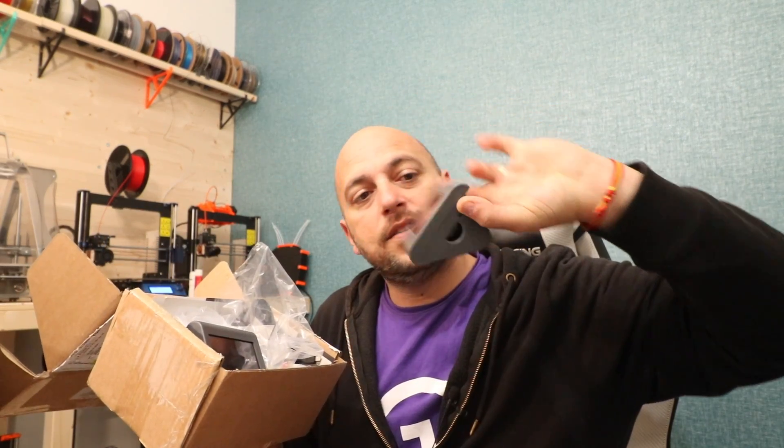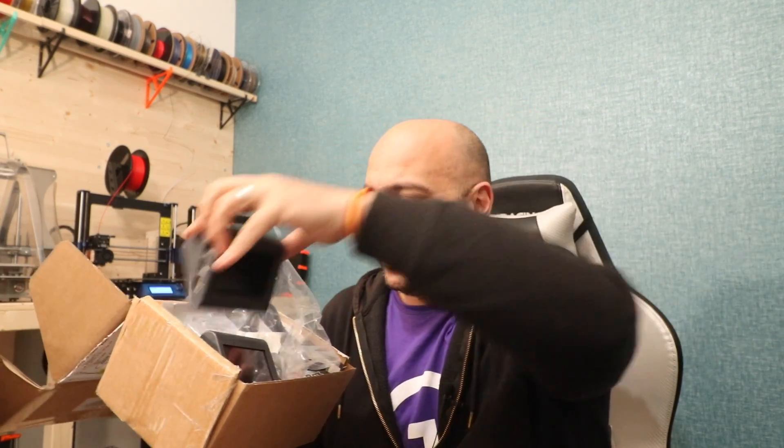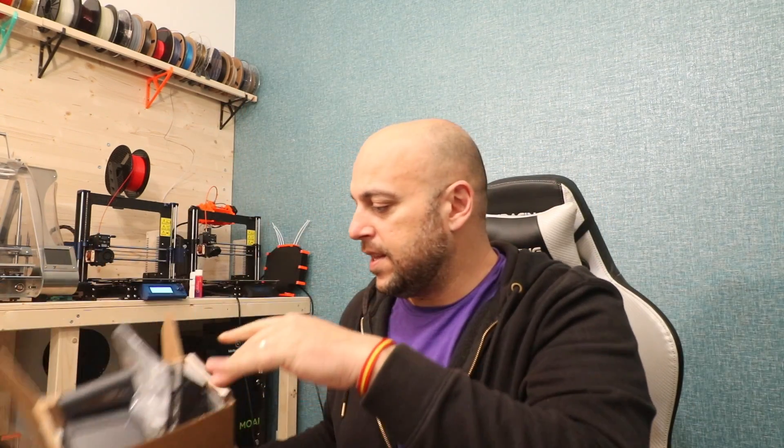Astrobox sent me a seriously nice goodie bag — it has two Astrobox touchscreens with Pi inside and an Astrobox Pi. I also have a Pi myself, so I'll be doing this conversion to automate the whole 3D printer system I have here. It'll probably go on the Mark 3s mainly, but I'll try to mix and match with other printers.